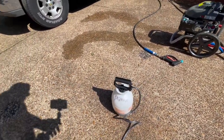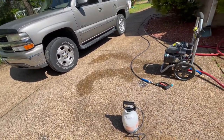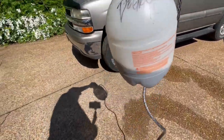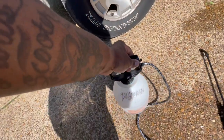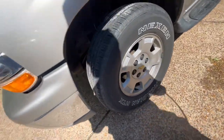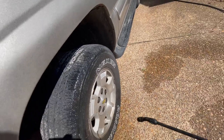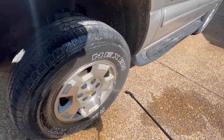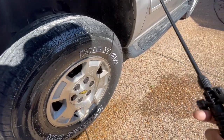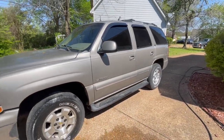I already got my degreaser mixed up. This gonna be my sprayer for the degreaser. I already wrote it on there and everything, so Scooter know, everybody know — this is degreaser. Scooter be watching his car too. Hit all the tough spots with this. Y'all see how she look — she finna look like a brand new truck, boy.